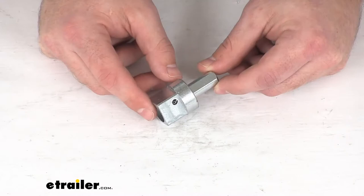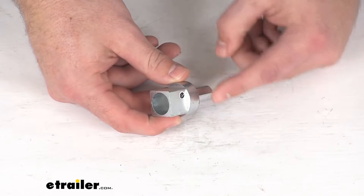Hi there, I'm Michael with eTrailer.com. Today we're going to take a quick look at the Dutton-Lanson drill drive socket adapter.